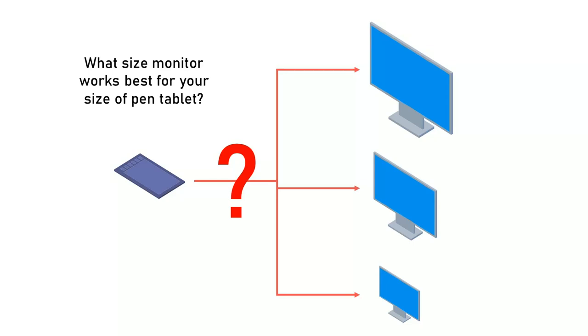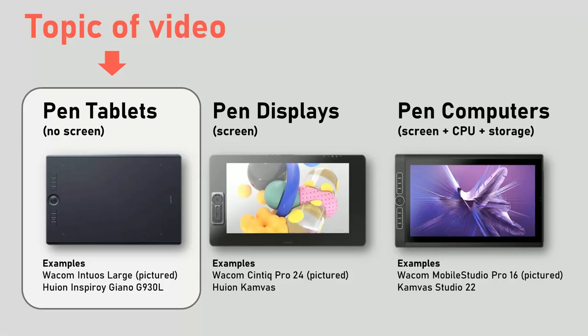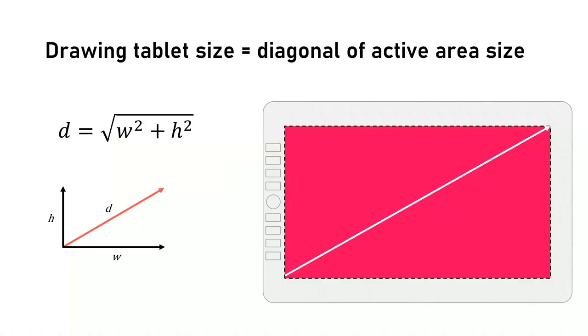If you have a pen tablet, what size monitor should you get for it? This is a super popular question. A pen tablet is a drawing tablet that does not have a screen.